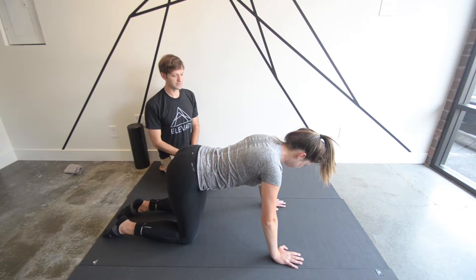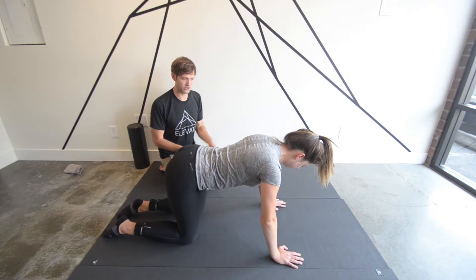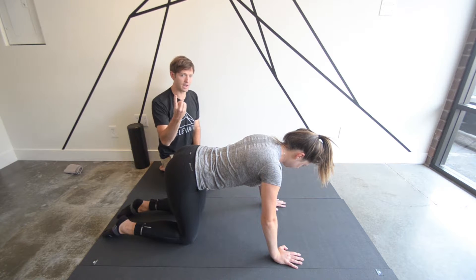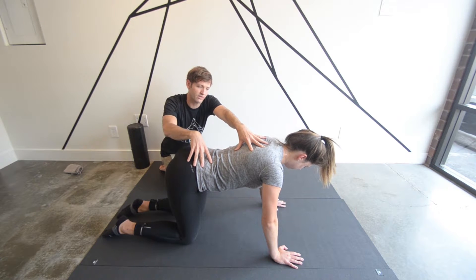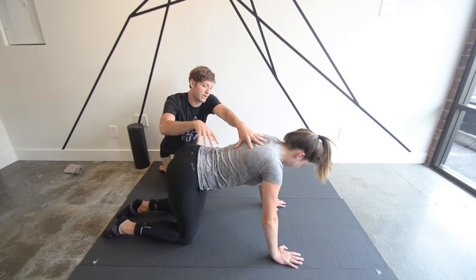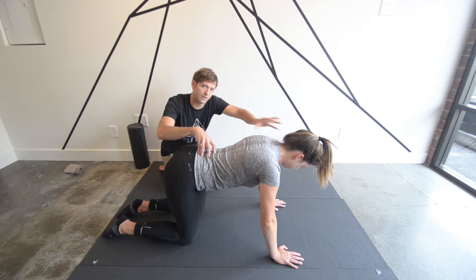At the beginning, when we first progress from the quadruped position, we're going to raise one limb at a time and try not to let the body deviate in any way. We don't want her to shift left or right, and we don't want the neutral spine to be lost.